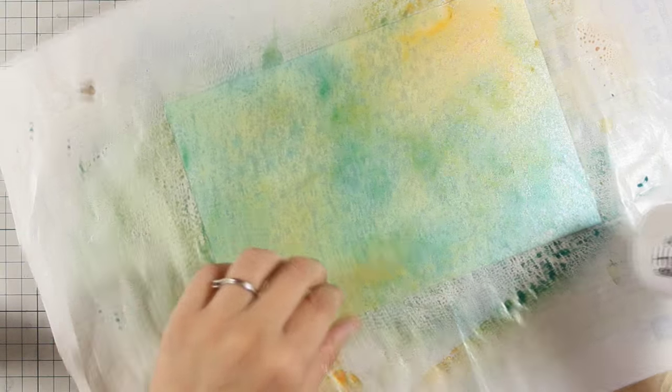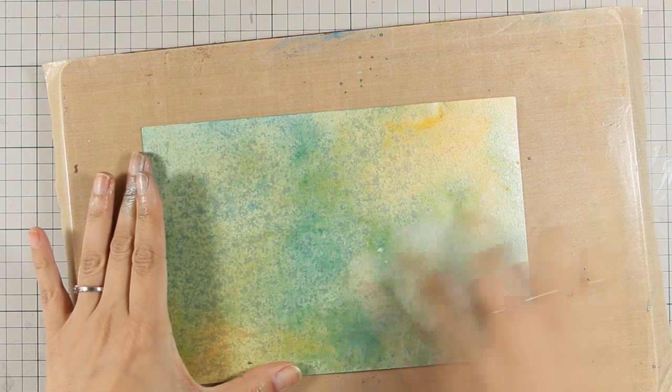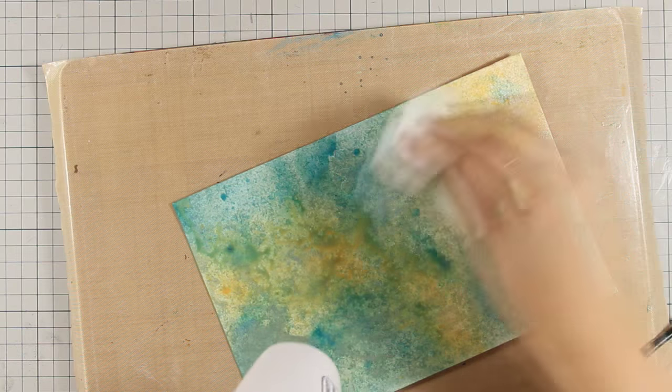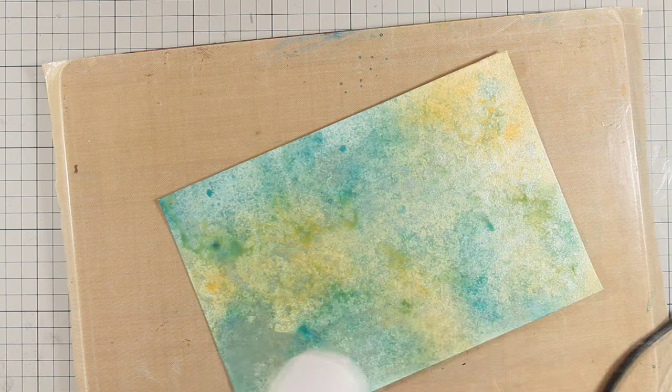You can see that the stone paper doesn't instantly absorb all that paint. I'm using my heat gun to speed up the drying process, and I have also blotted all the excess spray ink by using a paper towel — by the way this is a baby wipe. All those aqua color sprays are actually permanent, and that's great for the project that I'm going for.